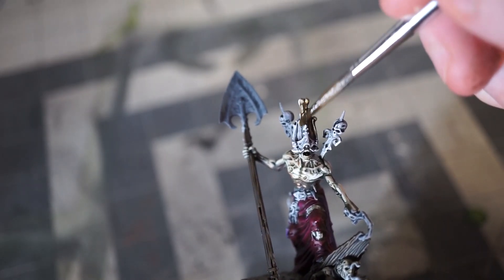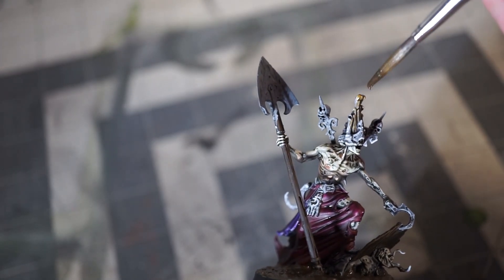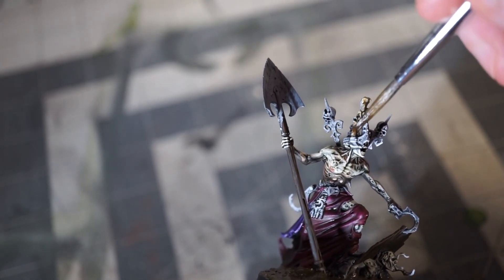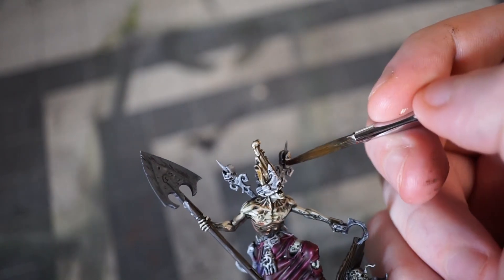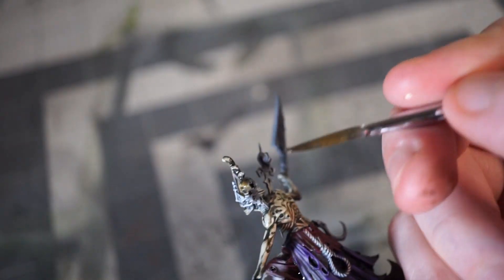Gorslav's undead pope hat gets a nice simple coat of Skeleton Hoard, as do Yorick and Murray — the two skulls on his shoulders. I also use Templar Black to very roughly block in all the leather details: his belt, his shoes, the straps on his head. And I make sure to do this part completely out of focus so that all the footage is useless. Anyway — this seems like a good time to say that I am going to keep doing these Cursed City videos, so if there are particular models that you want to see done next, just hit me in the comments and let me know.